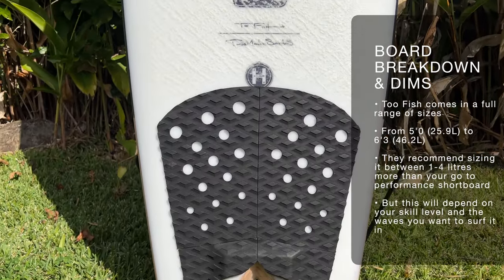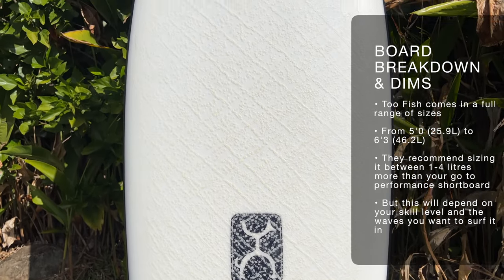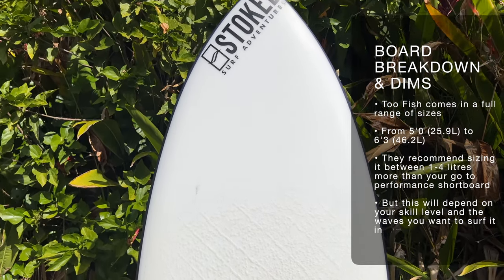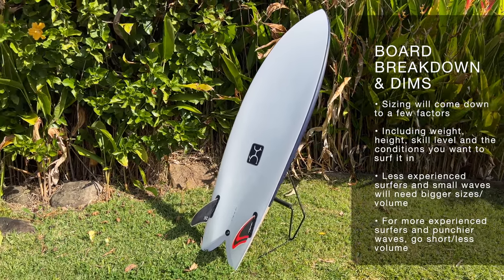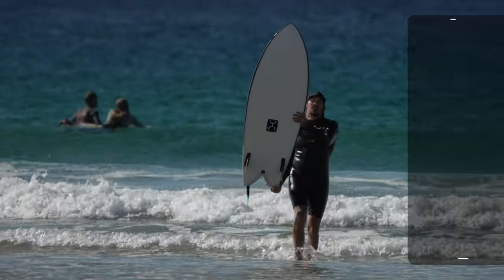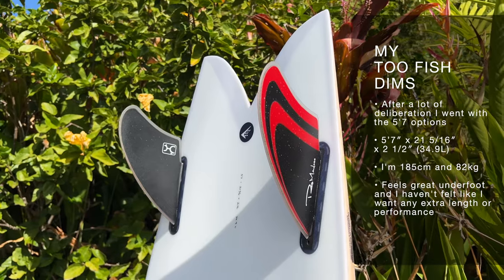When it comes to board dimensions, the Firewire 2-Fish comes in a full run of sizing from 5.0 right through to 6.3. The 5.0 option comes in at 25.9 litres, right through to the 6.3 which packs in 46.2 litres — so it's a big chunky fish. In terms of sizing, they recommend between 1 and 4 litres on top of your performance daily driving shortboard, and it's really going to depend on your skill level, the waves you want to surf it in, and of course what you're using as your daily driver.